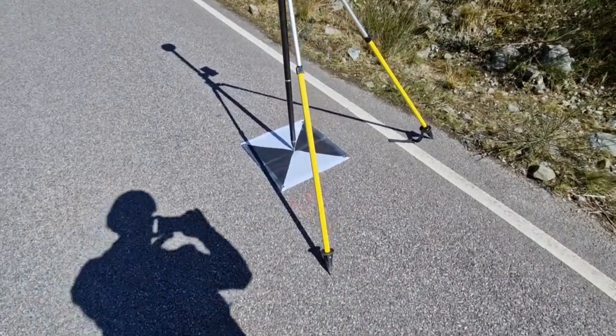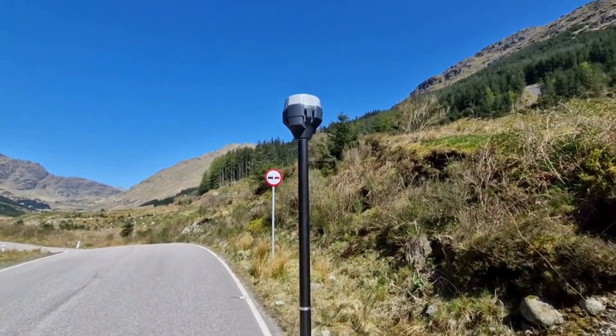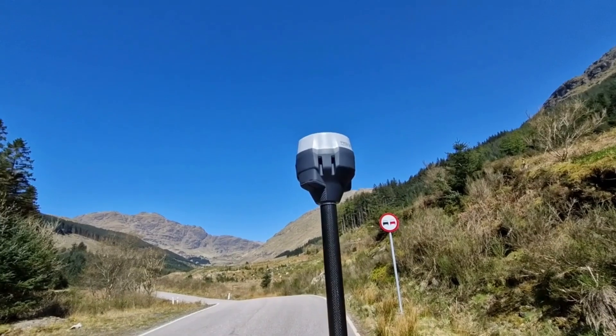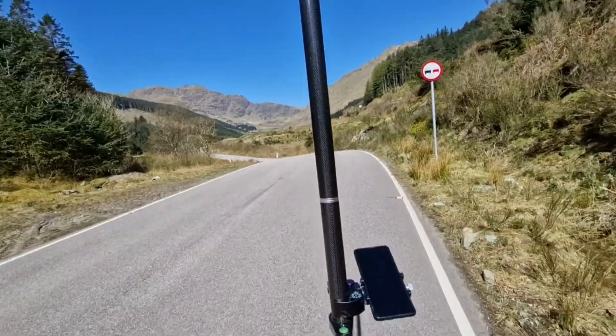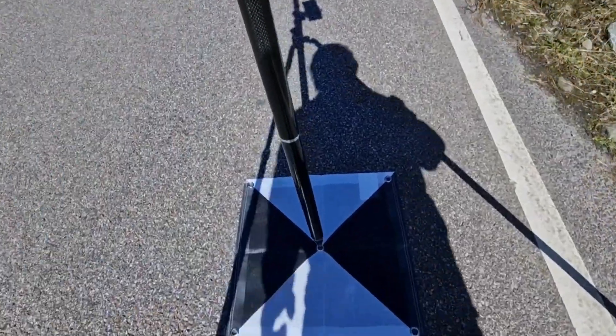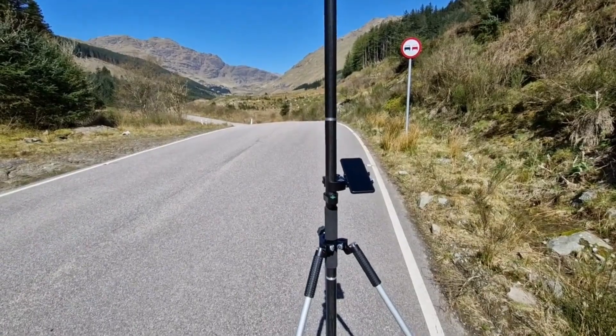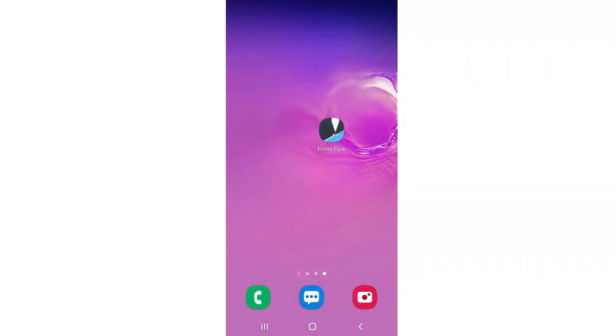Hi there, today I'm going to show you how to survey ground control points, or GCPs, using Emlid Reach RS2 or RS3. I have here a ground control point, a bipod, and an Emlid Reach RS3 — it's all leveled and on the point. So let's get to the application.